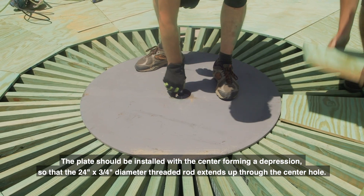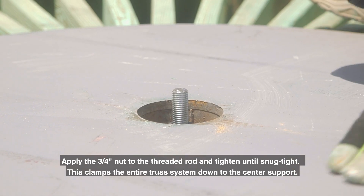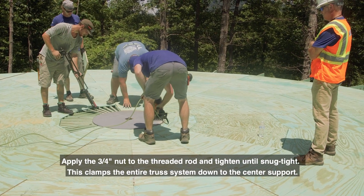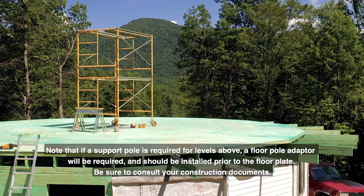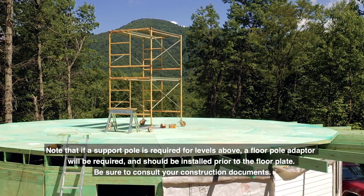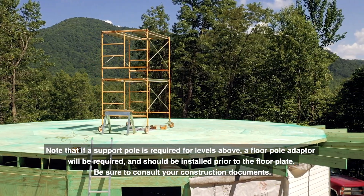The 24 inch by 3/4 inch diameter threaded rod extends up through the center hole. Apply the 3/4 inch nut to the threaded rod and tighten until snug tight. This clamps the entire truss system down to the center support. Note that if a support pole is required for levels above, a floor pole adapter will be required and should be installed prior to the floor plate. Be sure to consult your construction documents.